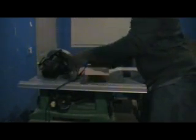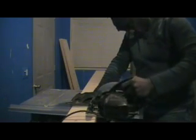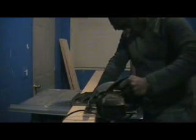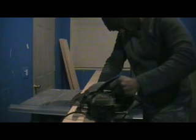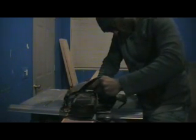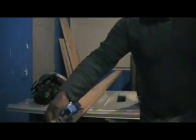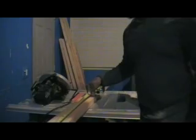This is my 2x6 that I'm cutting at 60 inches — we need 2 of these. Now this is my 2x6 that I'm cutting at 78.5 inches — we need 2 of these also. And this is my 2x4 that I'm cutting at 47 inches — we're going to need 4 of these.